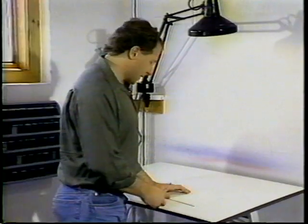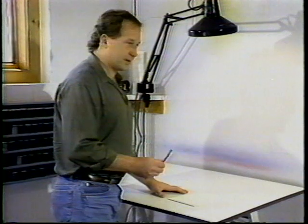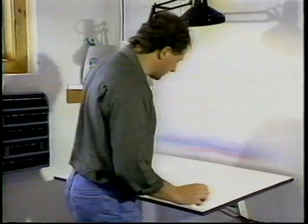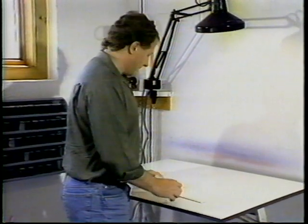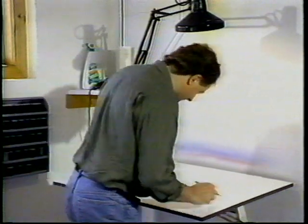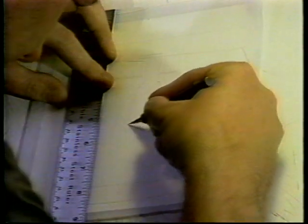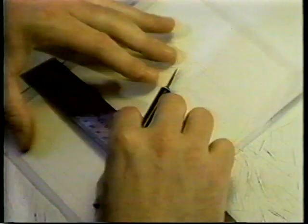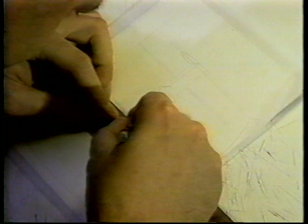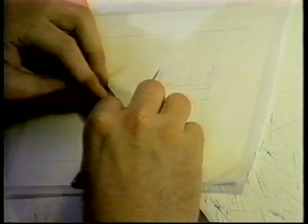Once I have my drawing on my illustration board, I'm ready to start airbrushing. In order to start the airbrushing, I have to cut stencils. For each different color area, I cut a stencil out. Cutting the stencils is probably the slowest part of the process. The actual airbrushing goes a lot faster. Cutting the stencils — that's the most time-consuming aspect of it.